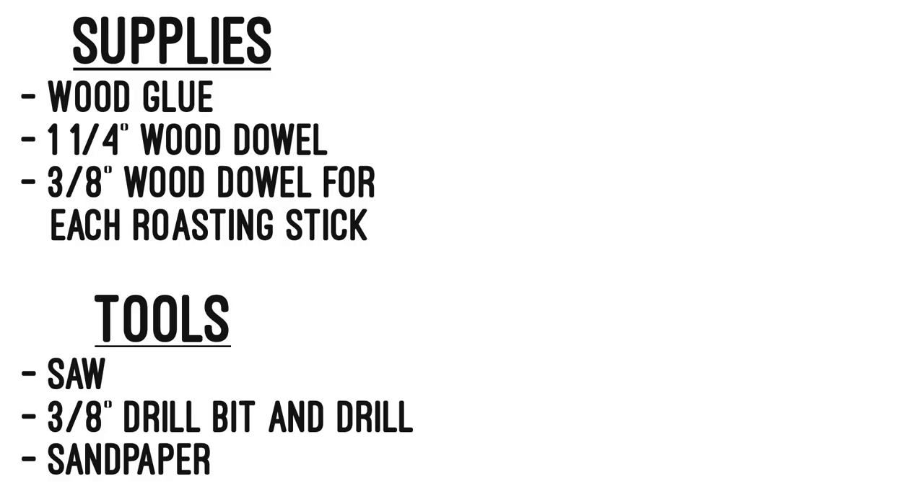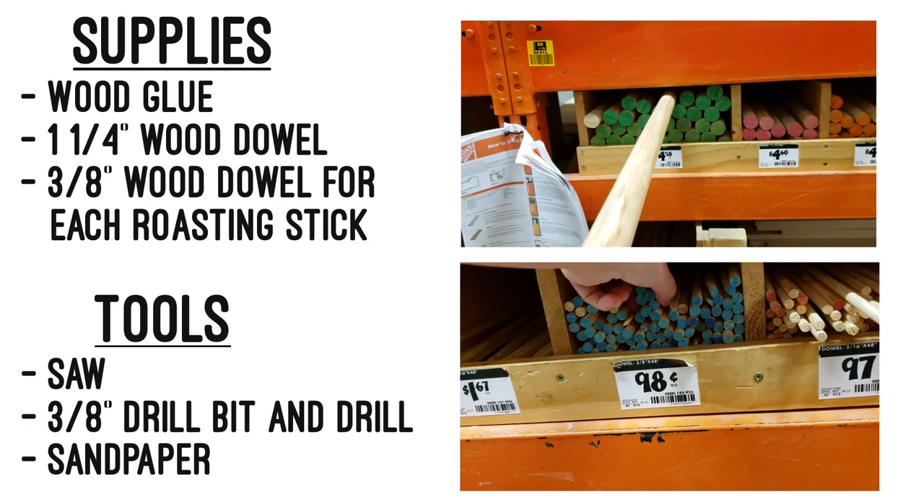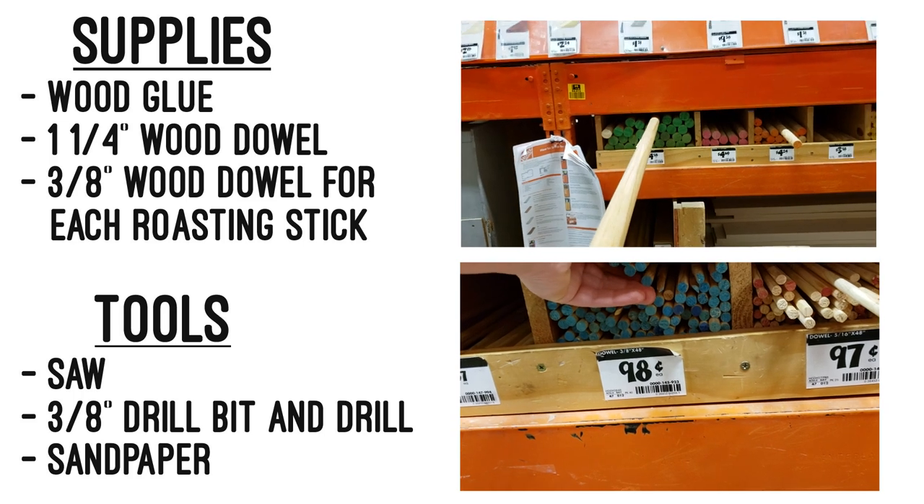To make woofum roasting sticks you will need wood glue, a one and a quarter inch wood dowel, and three-eighths inch wood dowels — one for each roasting stick that you're making.